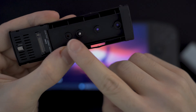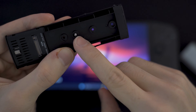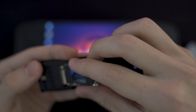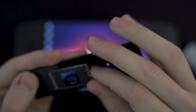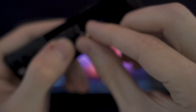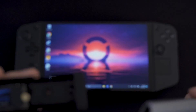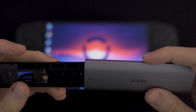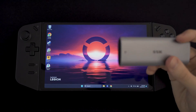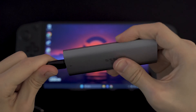As you can see, the enclosure supports 2230, 2242, and up to 2280 form factors. You basically drop the SSD in here and then screw down the other part to hold it in place. Then you put this back into its shell, and then we need to connect the enclosure to the Legion Go with the provided USB-C cable.